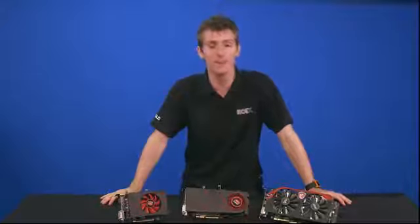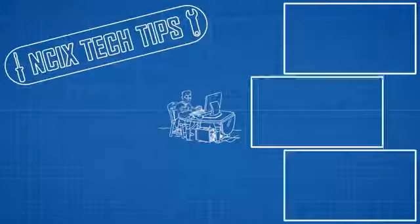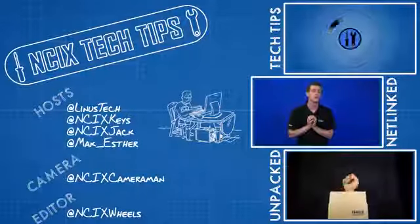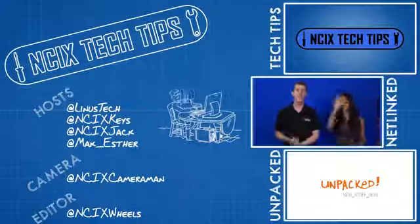Guys, thank you for checking out this episode of NCIX Tech Tips. Don't forget to subscribe for more videos like this from NCIX.com. See you next time. Bye.